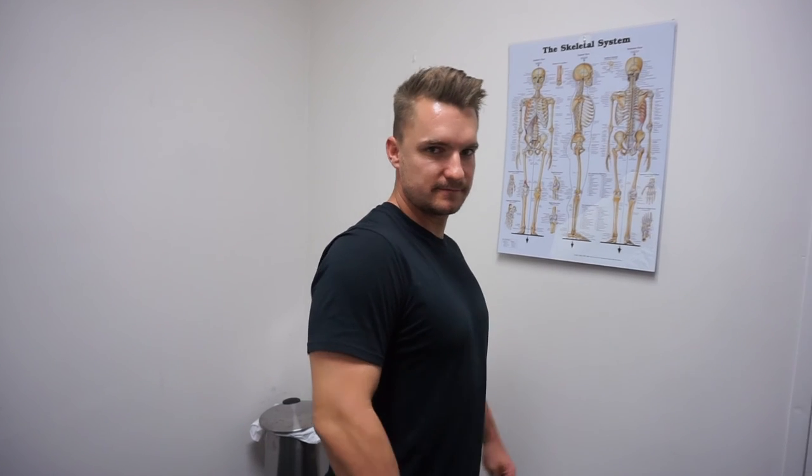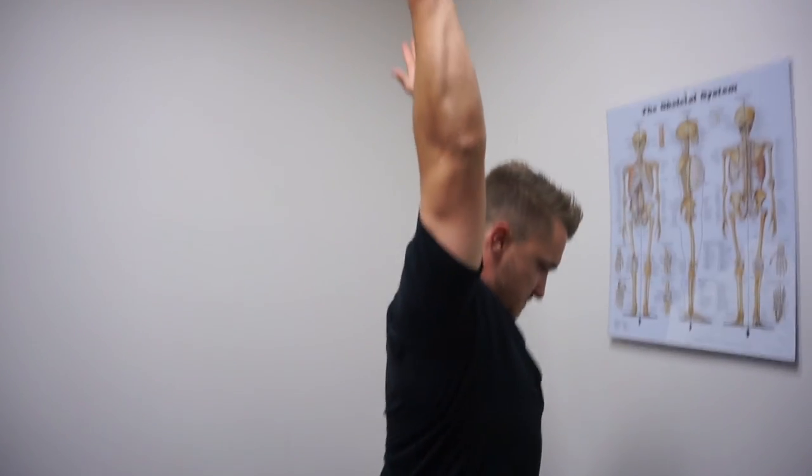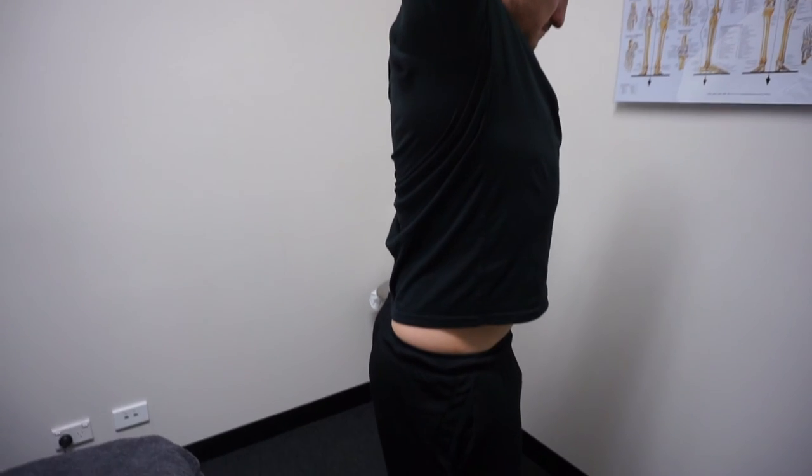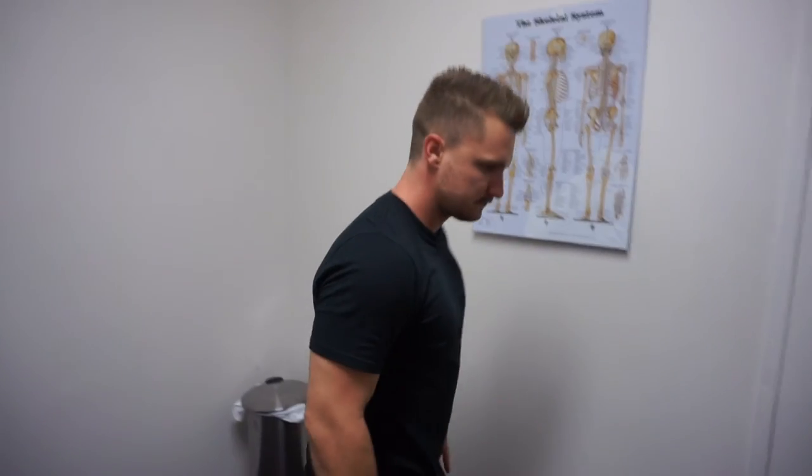And let's see how that's helped your overhead range as well. And now we are actually getting overhead, without the arching of the back or the compensating that we were seeing before. Very happy with that, nice work mate. Happy sesh. Bit of hard work.